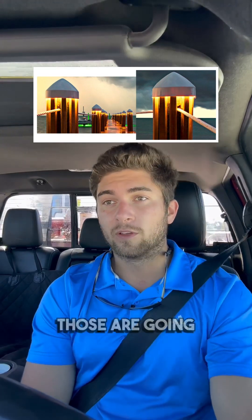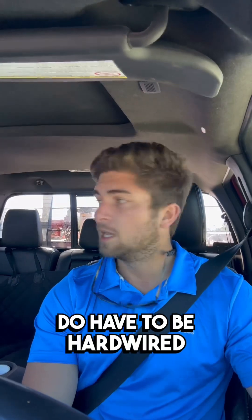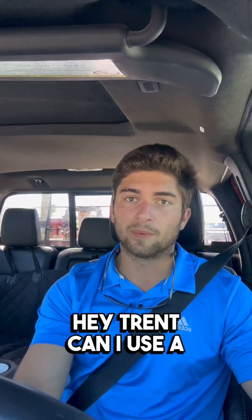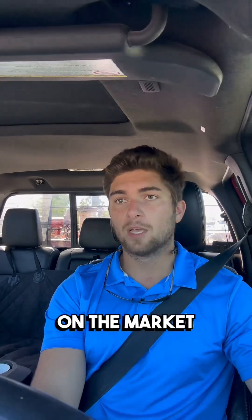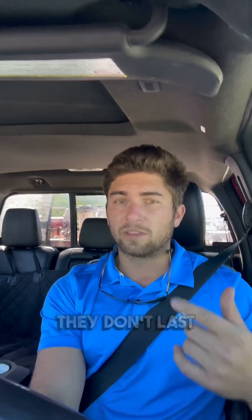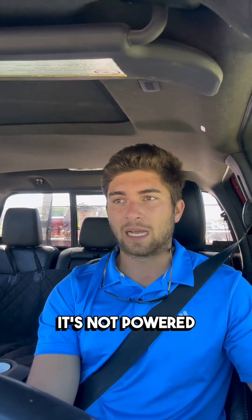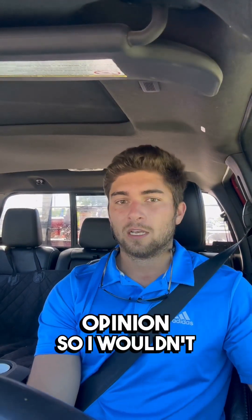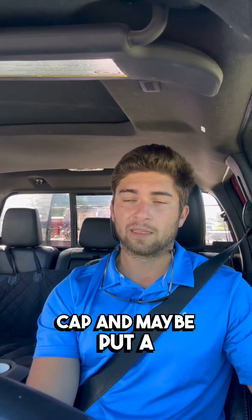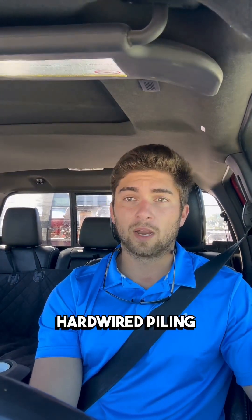Lighted piling caps are very expensive — about $150 per piling cap — and they do have to be hardwired. I see a lot of people try to use solar piling caps, and a lot of people ask if they can use a solar piling cap. You can; there are a lot on the market. But they're always very dim, they don't last a long time, and even if the light is on, it looks really crummy — not powered enough in my opinion. So I wouldn't recommend going with a solar piling cap. I would do a regular piling cap and maybe put a light on the side of the pile. If you want lighting, go with the actual hardwired piling cap.